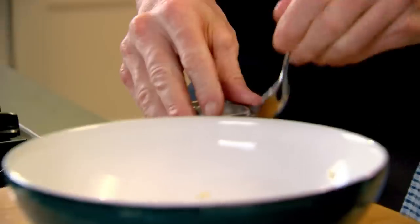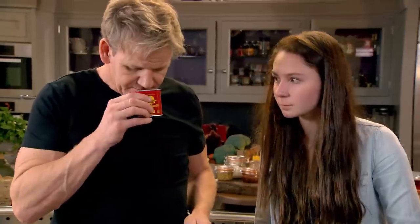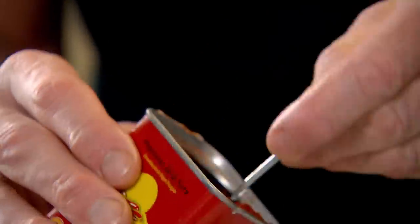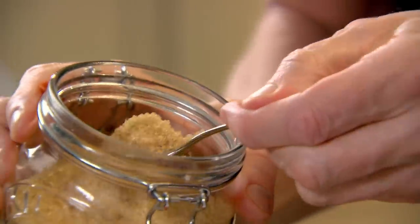Now this is a beauty — smoked paprika. Three nice tablespoons in, two large tablespoons of brown sugar, salt and pepper please.